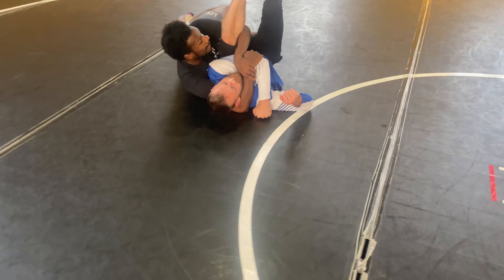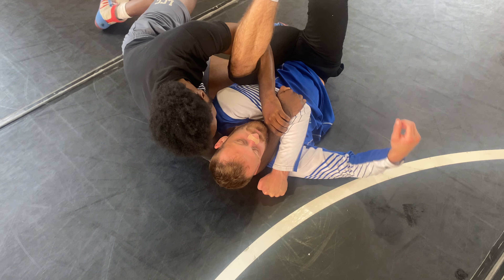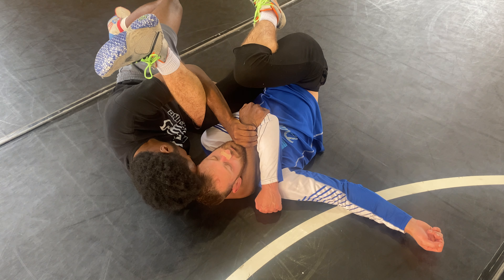The important thing about this movement is I want to put my knee in his kidney, and I want to put my head in his temple. I want to push away with my knee, and I'm going to bring his head towards my forehead, just trying to secure my hold.